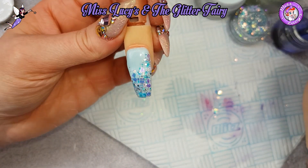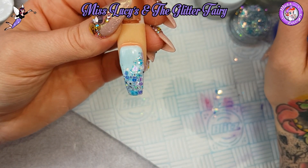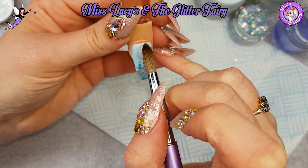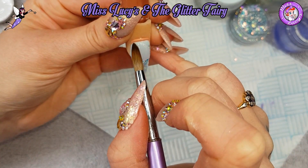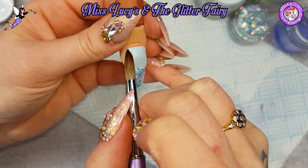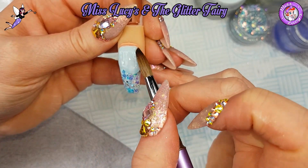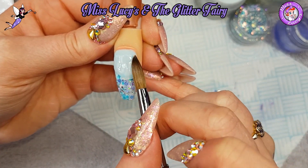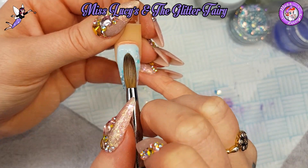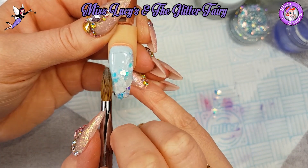I just let that set for a few seconds, and then I'm going to cap the entire nail in crystal glass. Starting just in front of the cuticle area, then gently pushing back, making sure I keep my brush between the cuticle area and the acrylic at all times. Then just using the body of my brush to pat, tap and pull that forward, making sure all the glitter goes nice and matte so I know it's all been encapsulated in acrylic.